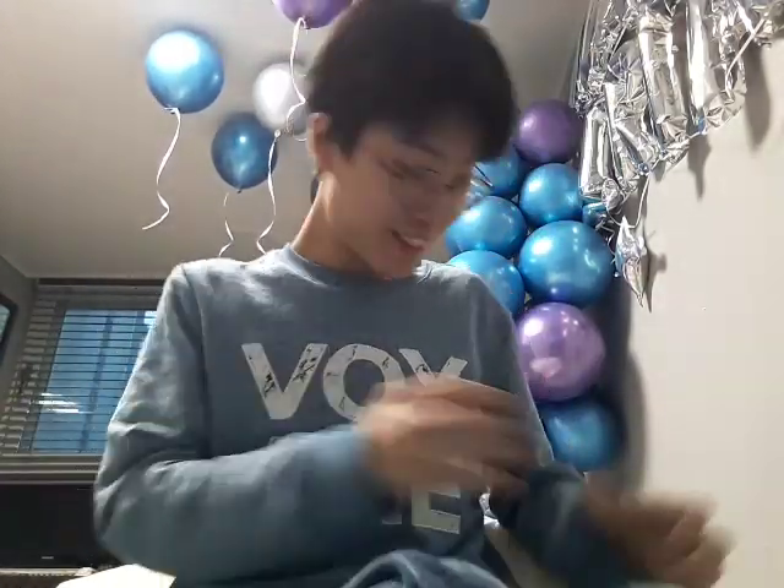Oh! A present! I wonder what's inside? Oh! There's something here!